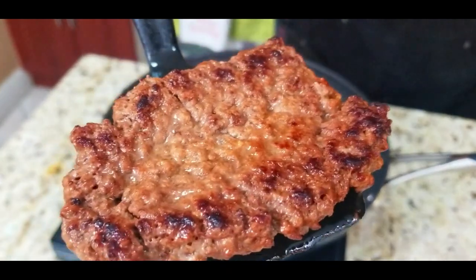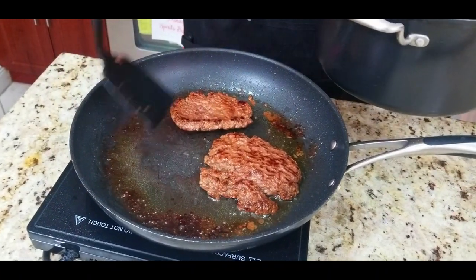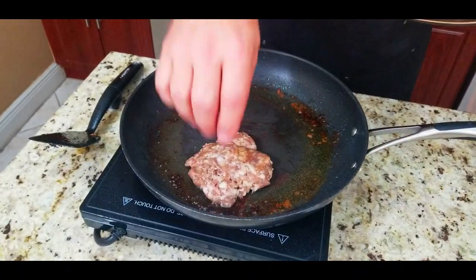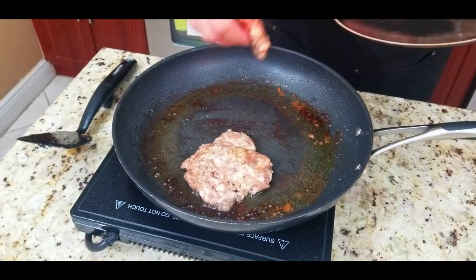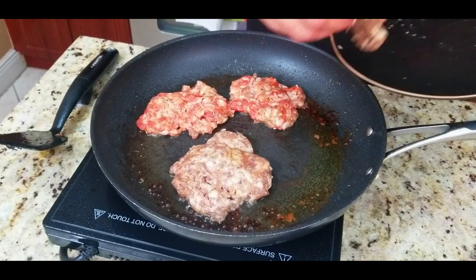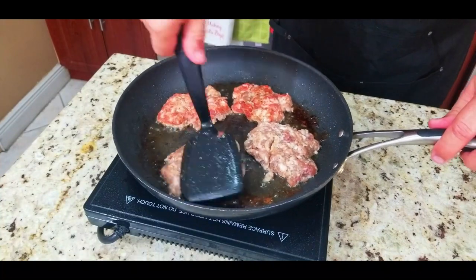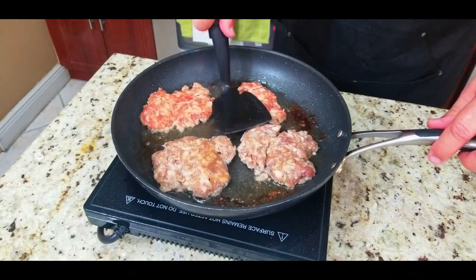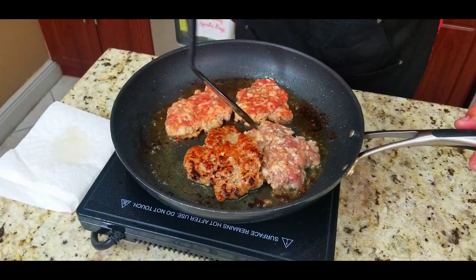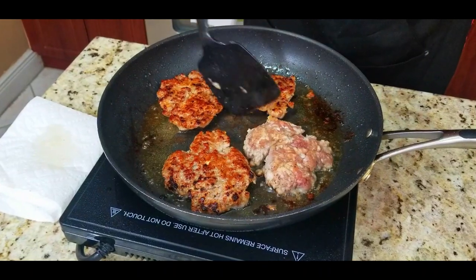That dark brown right there — tremendous flavor. We take them off and put them into our chili pot. We leave all that oil behind and throw the sausage patties right in after. The sausage patties are going to get a little bit more of that oil, which adds tremendous flavor as well. Same thing — we push them down, let them brown up just like the other ones. After a good four or five minutes we flip them over, and look at that browning — that is tremendous flavor.